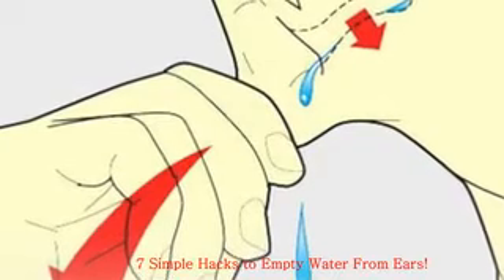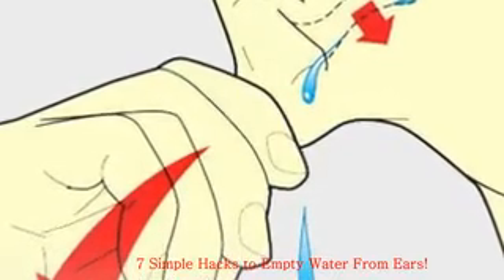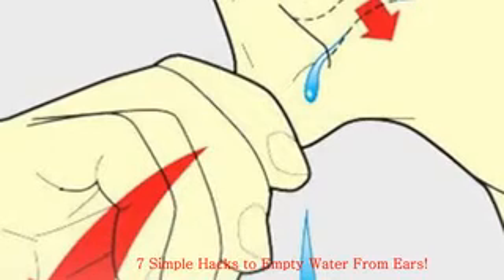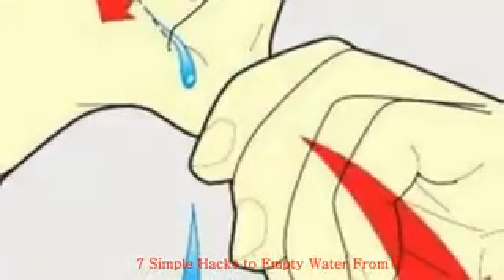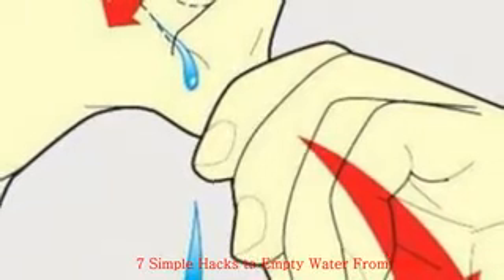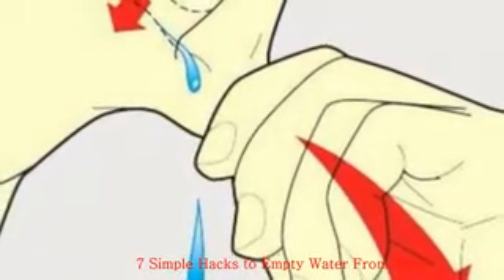Hack 4: Warm Compress. A warm compress will open the Eustachian tube. Dip a washcloth in a bowl of warm water and wring out the excess. Hold the cloth against the clogged ear for 30 seconds, wait a minute, and repeat. Lay on your side to summon the aid of gravity.